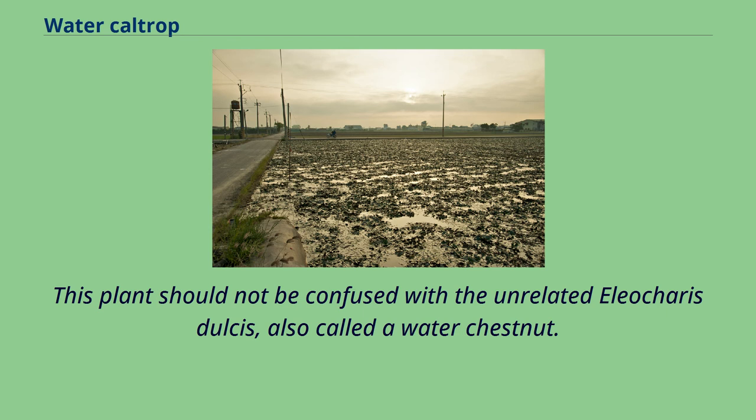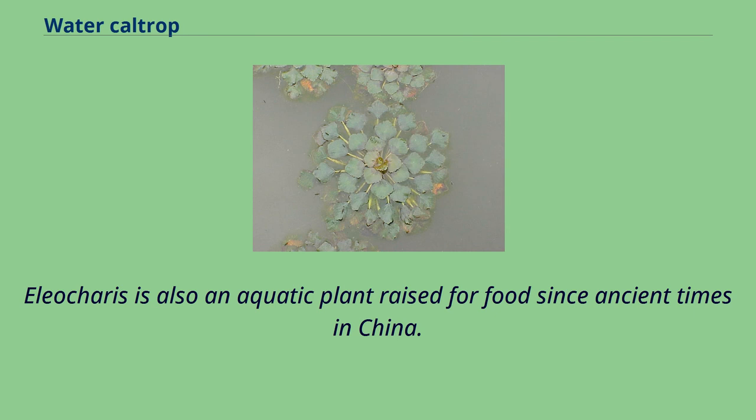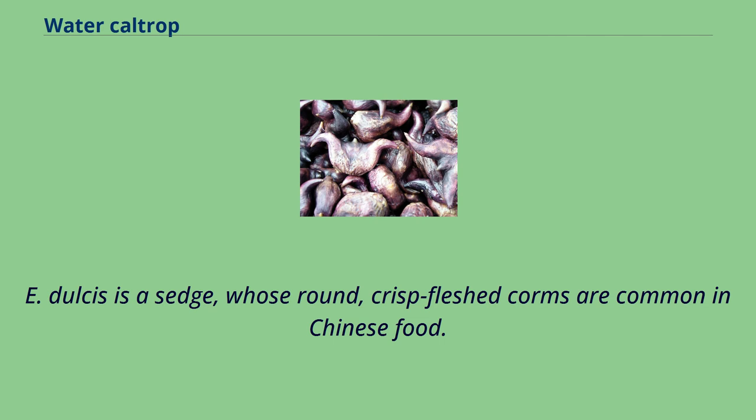This plant should not be confused with the unrelated Eleocharis dulcis, also called a water chestnut. Eleocharis is also an aquatic plant raised for food since ancient times in China. E. dulcis is a sedge whose round, crisp-fleshed corms are common in Chinese food.